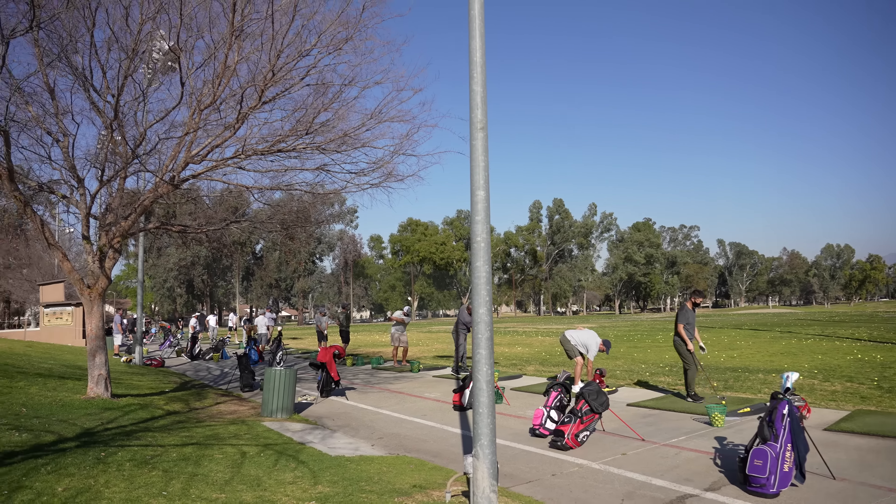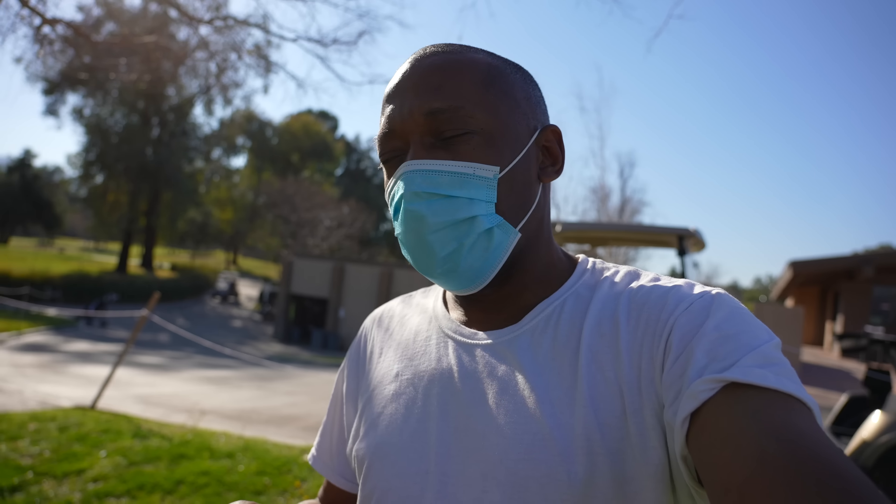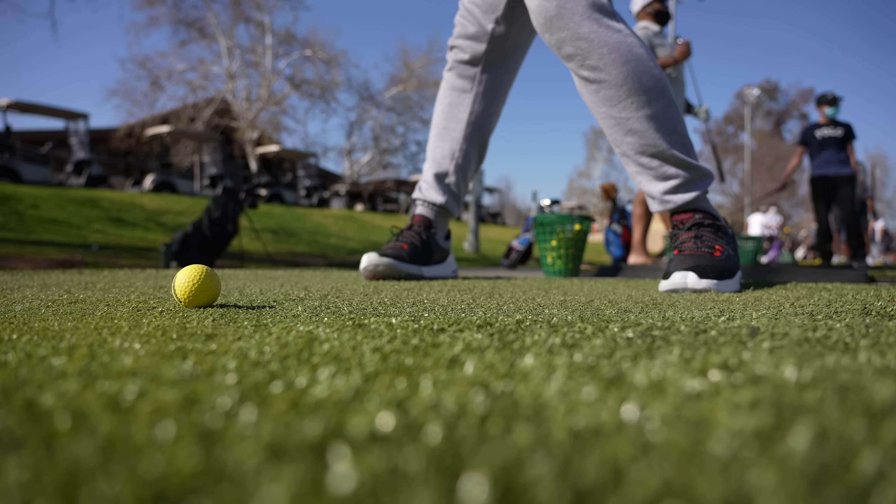Mind you, I do have thick socks on, so that could be part of the reason. But if you're going for these, I'd definitely recommend sizing up unless you wear no socks. I'm in an 11 with thick socks and they feel tight at the toe. Otherwise they feel pretty great — you can feel the dual-density foam, firmer in the heel and softer at the toe. The nubs keep you locked in. It's a good first shoe for a brand just starting out in golf.